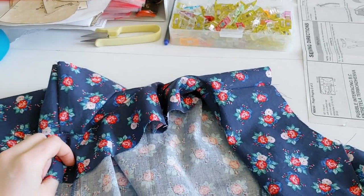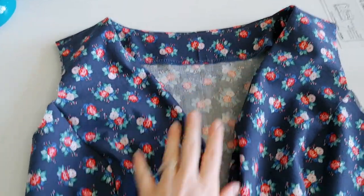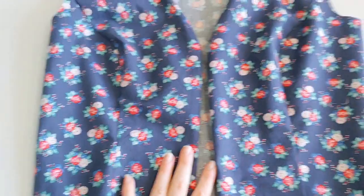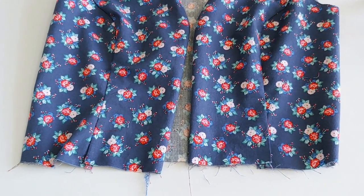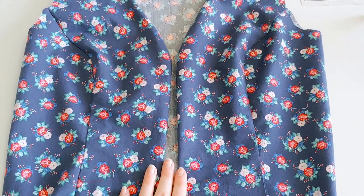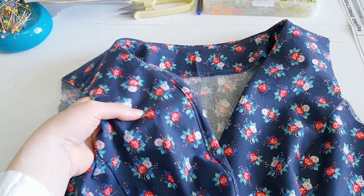I went ahead and did a quick serge around the facing and it looks a lot nicer and more finished — that's just my preferred method. If you don't have a serger and want your ends to look nice, I'll link a video below from Marika at Enchanted Rose Costumes — she did '10 ways to finish seams without a serger.' It's a great video with ideas beyond serging for those of you who don't have one.